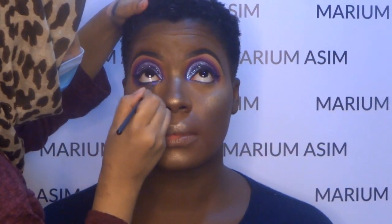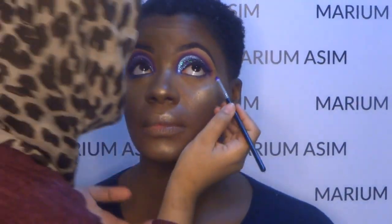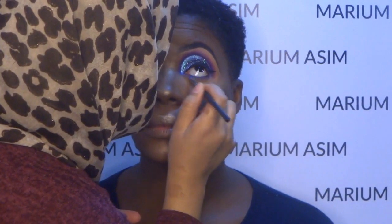Now I am applying the Addiction and Affair shade along her bottom lash line.